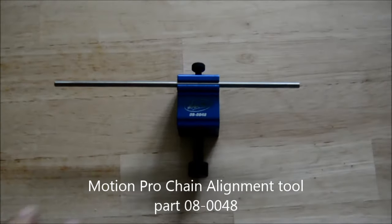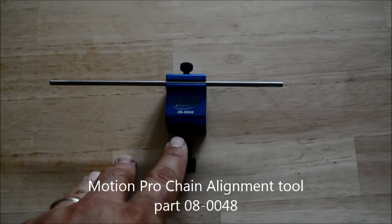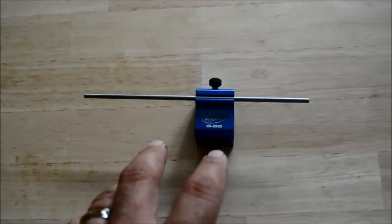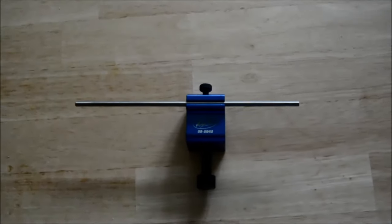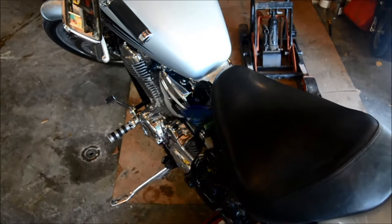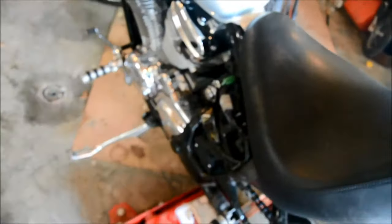This is the Motion Pro Motorcycle Chain Alignment Tool, part number 080048. I'm going to show you how to use it to adjust the chain on your motorcycle. I will also show you an alternative method to check the alignment on your chain. I will be demonstrating this on a Honda Shadow 600.